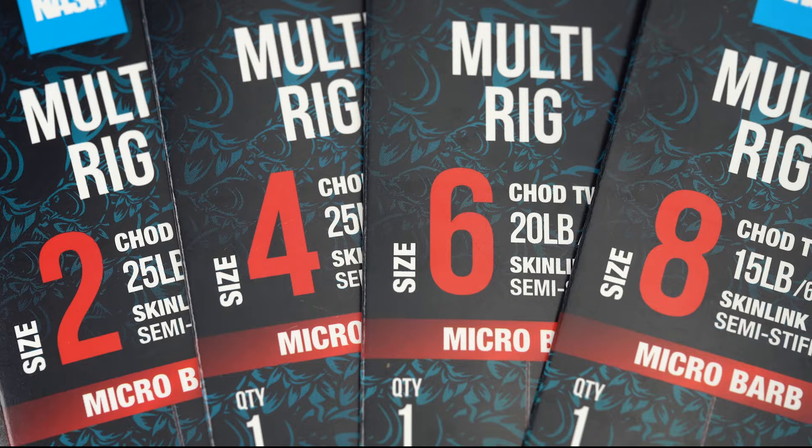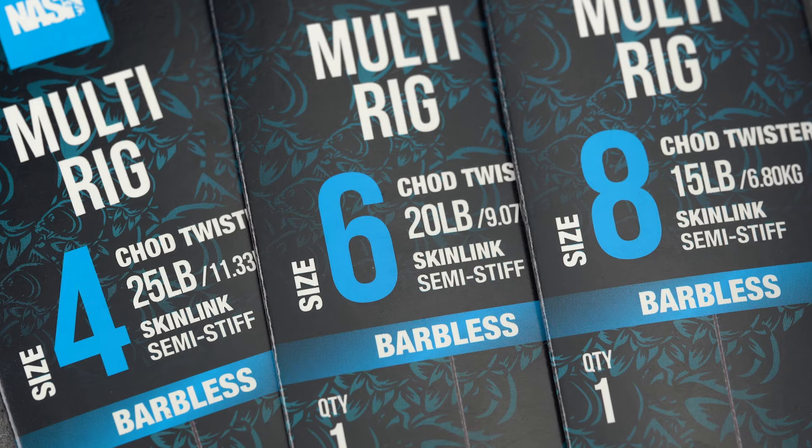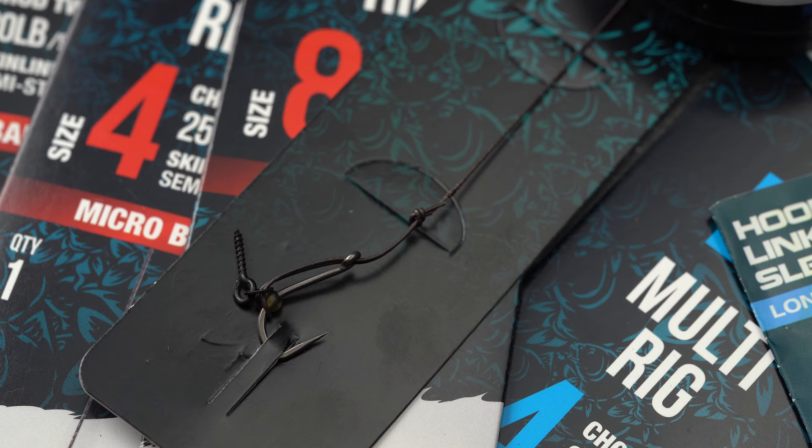The Multi-Rig is available in barbed sizes 2-8 and barbless sizes 4-8. The Nash Tackle Ready Tied Multi-Rig.